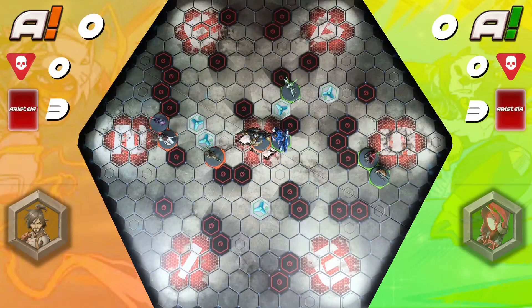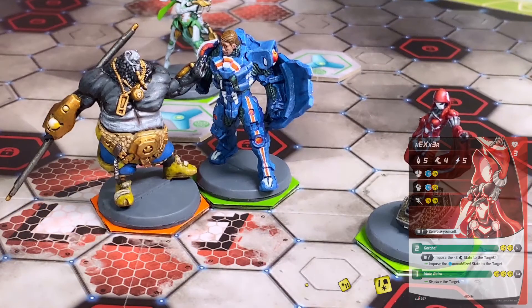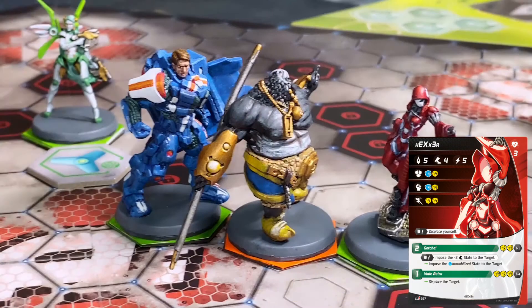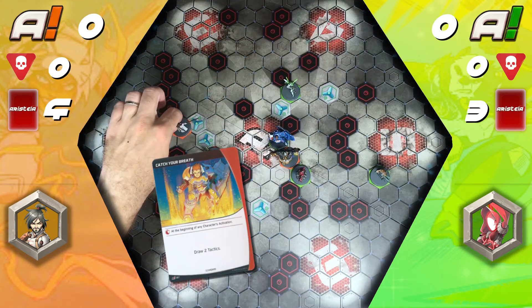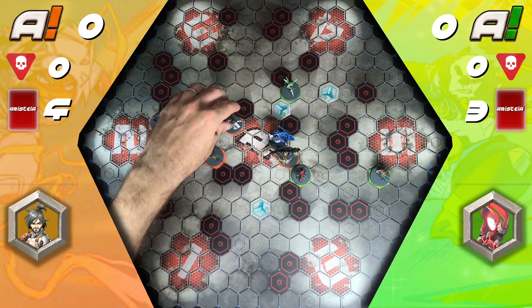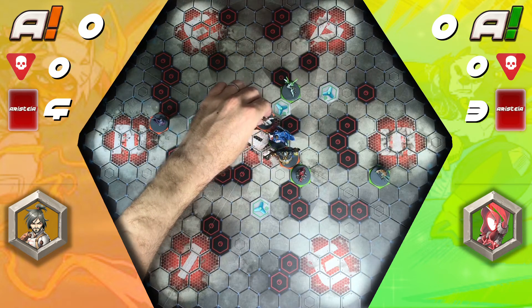Again, the orange team have initiative and force the hand of green to activate first. Hexa moves up towards the scoring zone and fails to vade retro 8Ball out of the zone. She makes two more attempts and pushes him out of the scoring area, leaving only Maximus as the sole objective holder. Mushashi begins the turn by playing Take a Breath to draw two tactics cards. With a poor deployment and Wild Bill blocking the most direct path, he uses all his action points to get himself to the center of the scoring zone, now contesting it with Maximus.